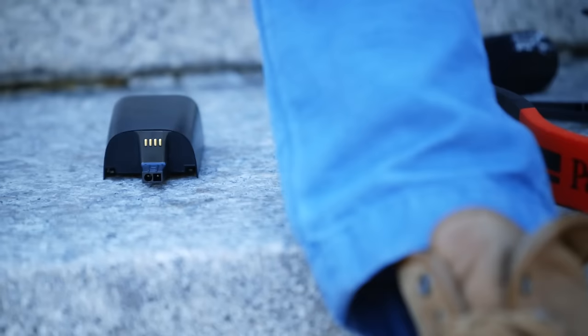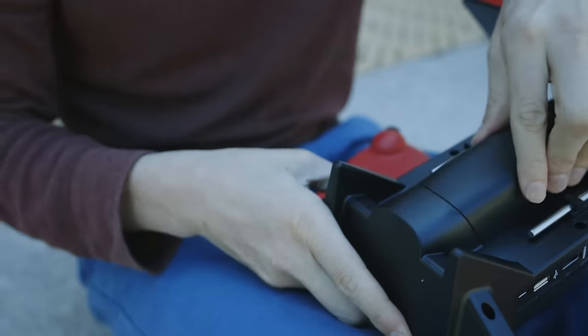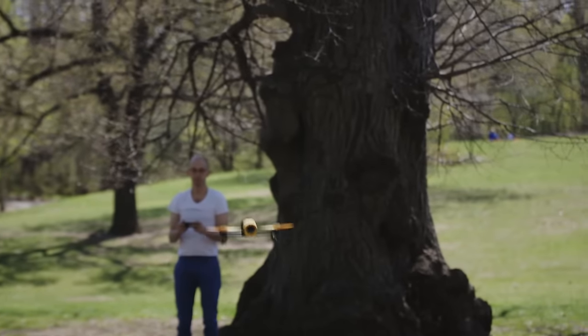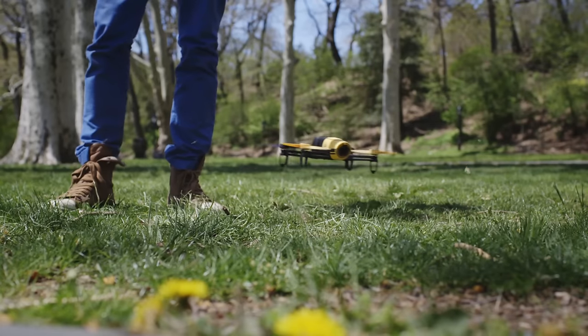The basic Bebop comes with two batteries, but you're not going to get a lot of flight time out of them. I averaged between 10 and 12 minutes depending on the wind and the number of backflips I decided to do — that's far less than the 15 to 20 minutes you can get on many comparable drones.